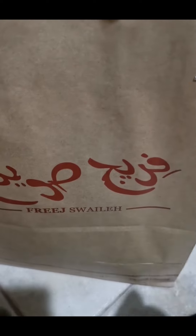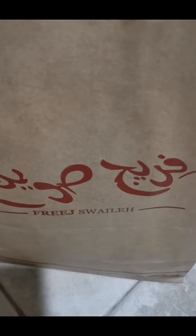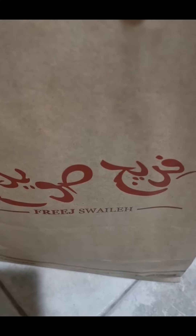Hi viewers! Today we ordered soup from Fridgesuela — their soup is really nice. My throat is itching, so I ordered a chicken soup and another soup.